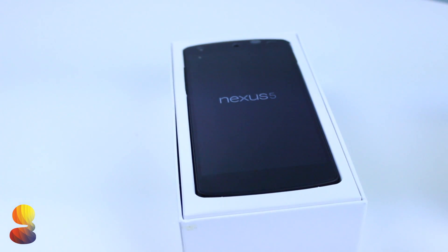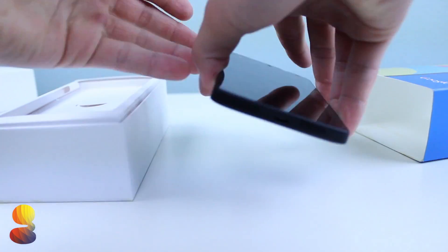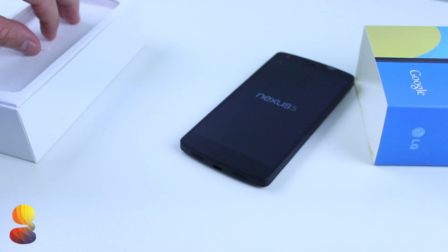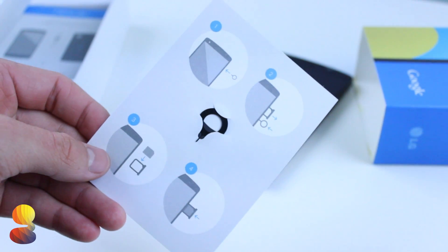The approach that Google has been taking with these newer Nexus phones is very different, as the Nexus 5 is actually sold unlocked and completely free of any bloatware or carrier branding. So essentially you can take this device to T-Mobile, AT&T, or Sprint and it should work fine with their networks.